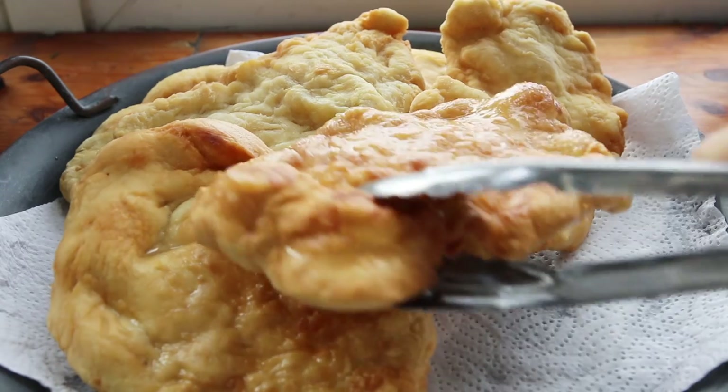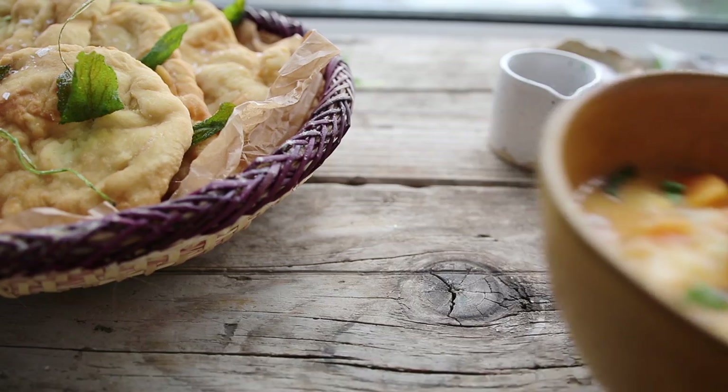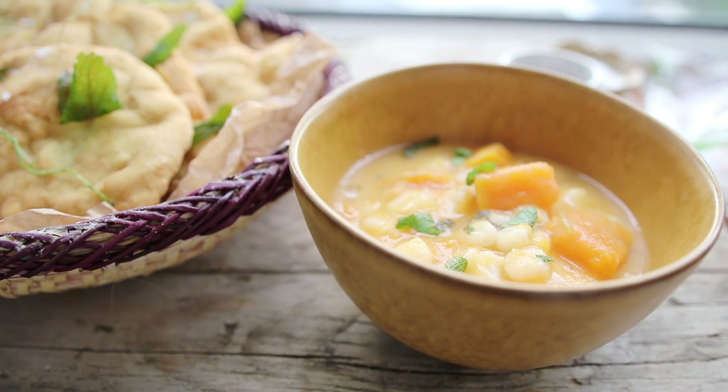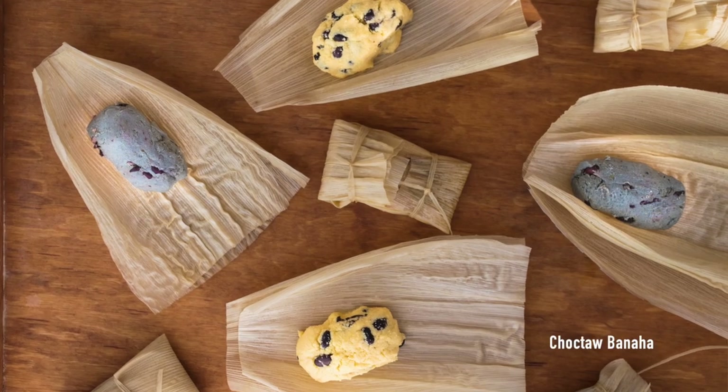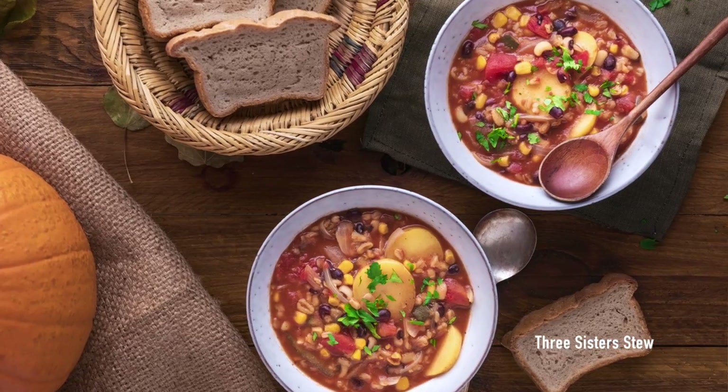Hi guys! Today I'm going to be making a Native American Indian fry bread with a Missouran pozole. Throughout this month — it's Native American Heritage Month — I'll be featuring a couple of Native American Indian recipes I've found through cookbooks, blogs, and native sites to explore the food and history with you guys.